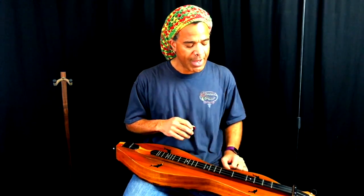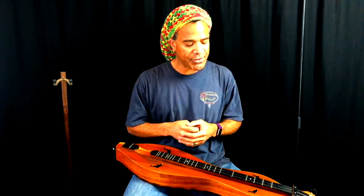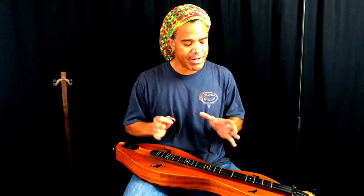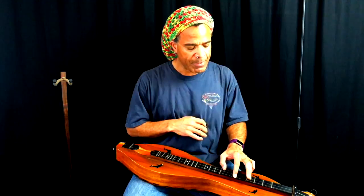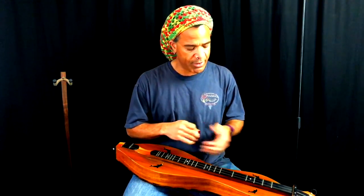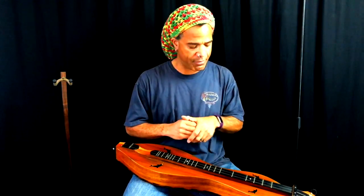This tuning sounds great with fiddle tunes, and it also sounds great when you have a nice lush arrangement. Let me see if I remember this one — Sweet Hour of Prayer for you.